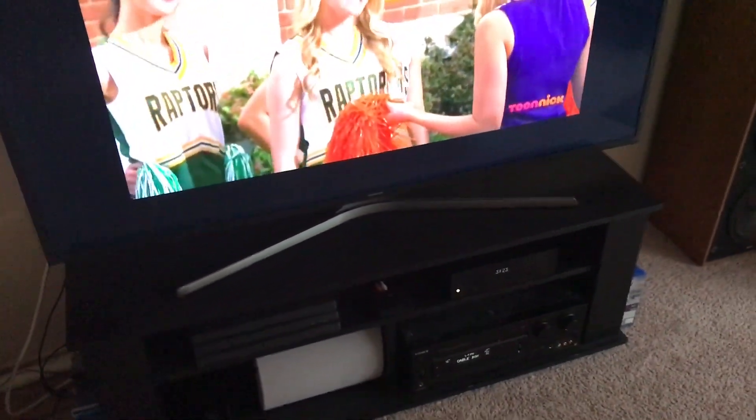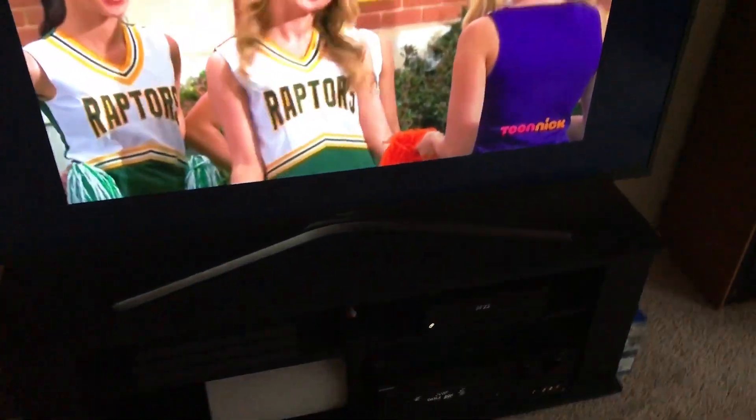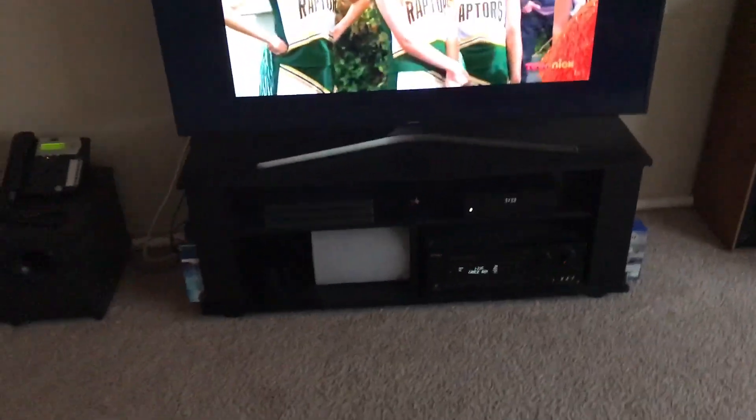Hey, what's up guys? DJ Tony here. Today I'm going to show you how to use the picture-in-picture feature on the ALTIS-1 boxes versus all the boxes. So I'm going to show you how to do it — pretty much easy. Now this is for new customers, new ALTIS-1 customers, who want to use the feature.